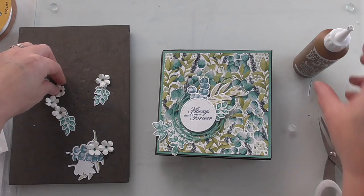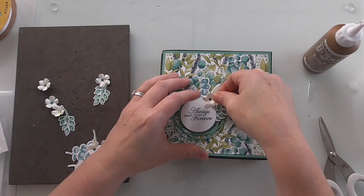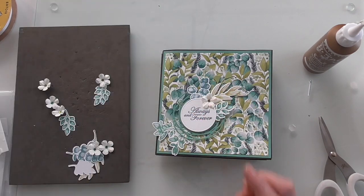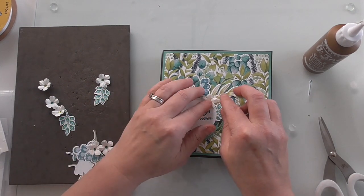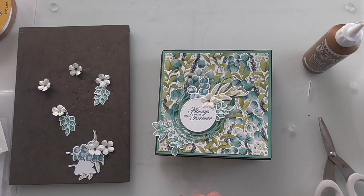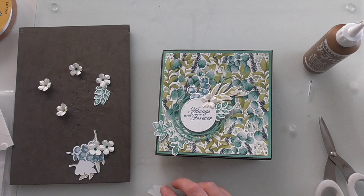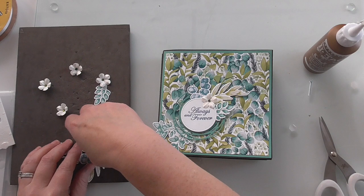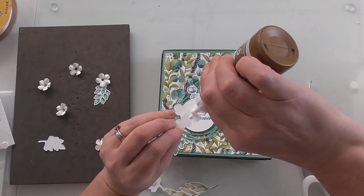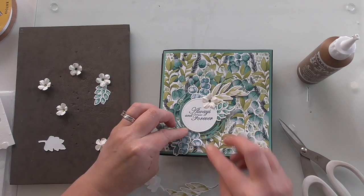A flower — I've got various flowers here. I used the little posy punch, just a little punch, punching out white cardstock. If you go back and look at the video where I made this, I show you how to make those flowers — it's really easy. Then I've just used whatever gems I've got in my stash, some are blue, some are green, I'm not bothered if they don't match. Now I'm going to do the other side — I want one of these on a dimensional, and one of these and one of these.